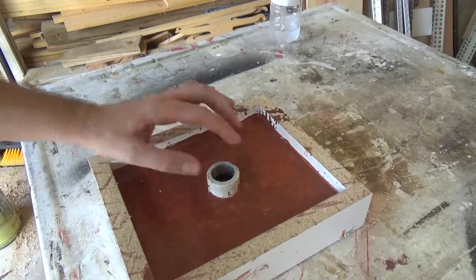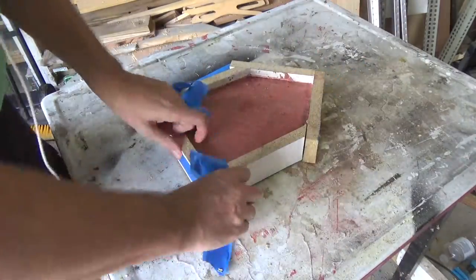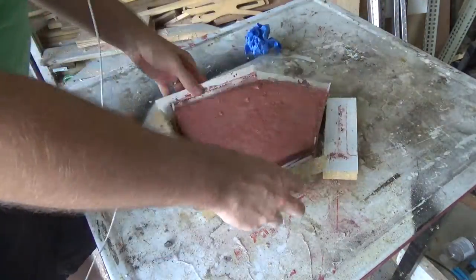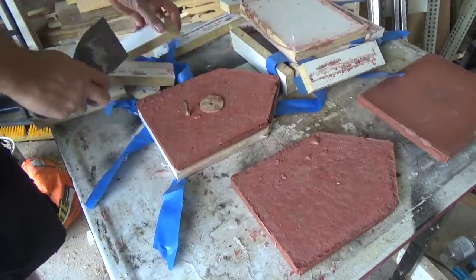I almost forgot to add the pipe fitting to the floor for mounting. Also off-camera I added some blue painter's tape to keep the molds together because the heat was bothering the hot glue.